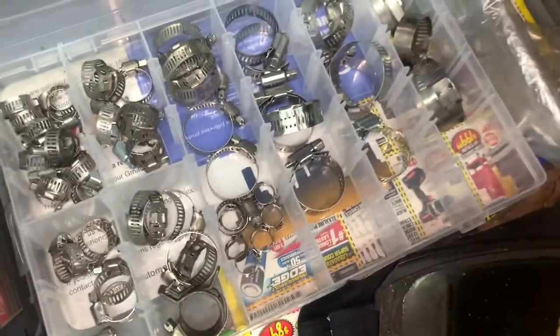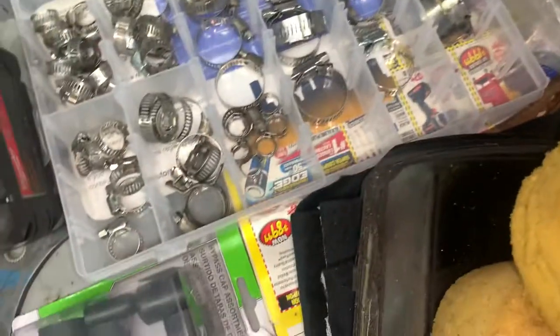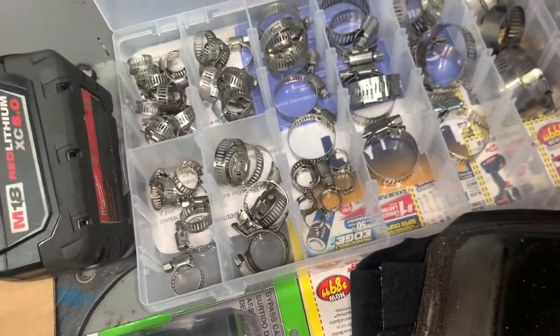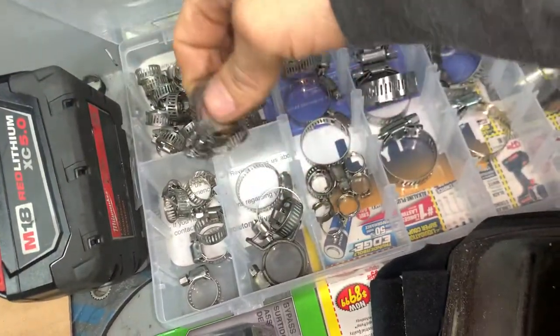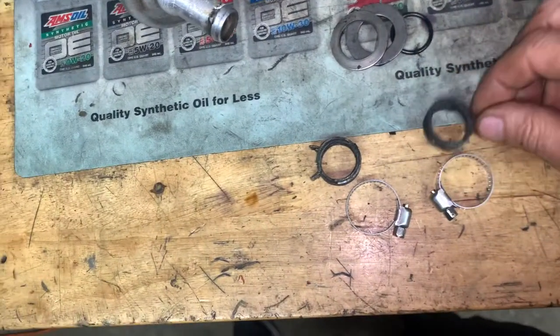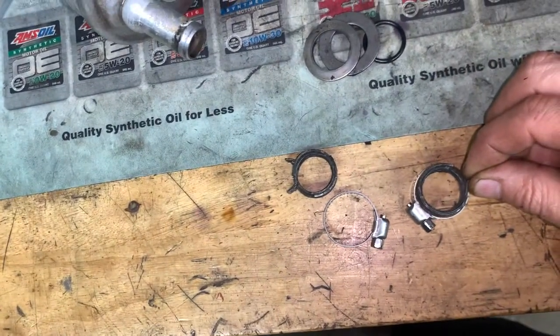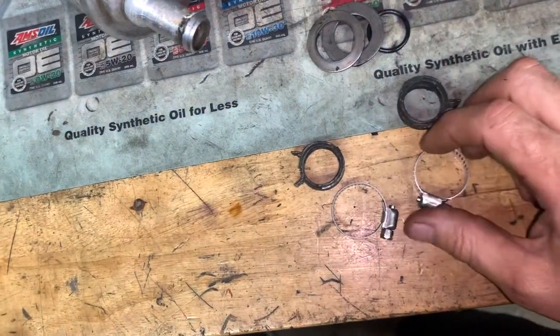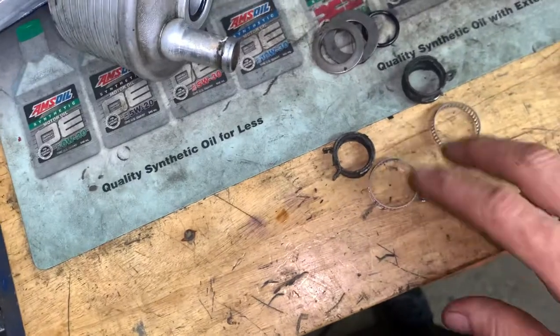So here we're going to get a few of these clamps — these are the kind of clamps you want to replace it with. And I think I'm going to go with these guys right here. They're a little bit bigger than these, but you can get them down to size just right, just about the same. Tighten down on them. So it'll get two of these clamps and it'll go back on.